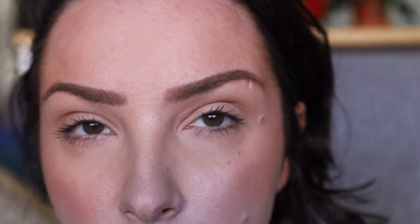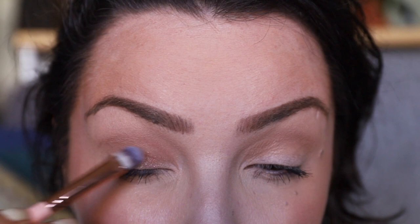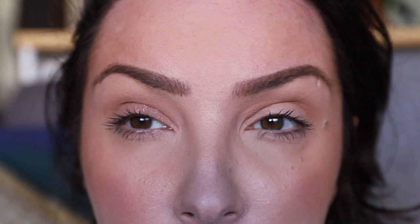I want to test this sparkly shade on camera. I have a feeling it would work best on a sticky base or glitter glue, but I just want to show what it's like on a regular base. And yeah, it's not picking up well at all. If you build it up a little bit you can get something going, but it's very, very subtle. If you want to get the full effect, let's try it with a stickier base.